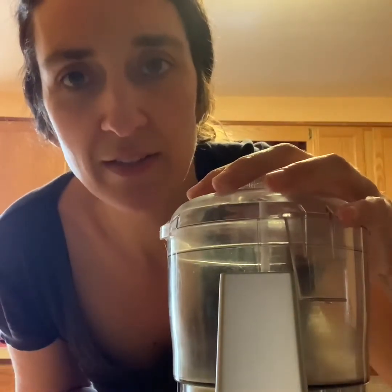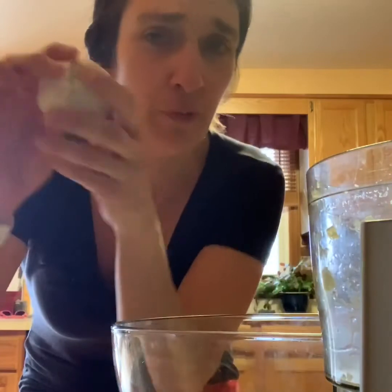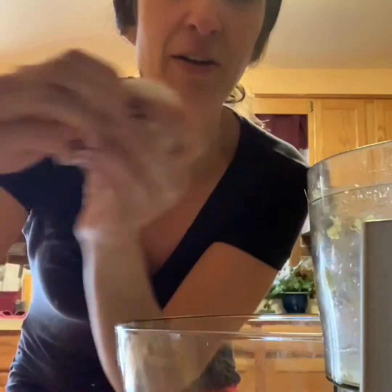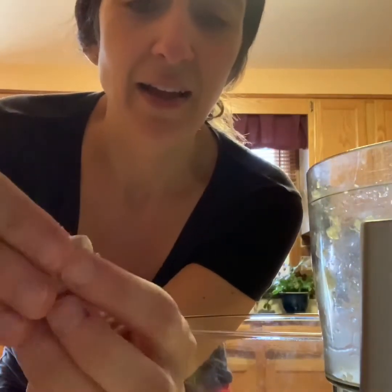The first thing I'm gonna do is mince my onion and my garlic in my little food processor here and put it in a bowl. Okay, that's one onion and I'm literally crying now. Now I'm gonna take four cloves of garlic — I usually cut off the ends of the cloves, each clove comes out like this, I cut off both ends, peel it off, and put it into my little food processor and chop it all up.